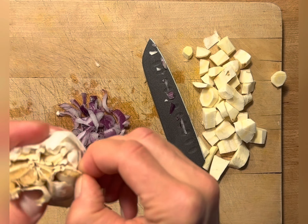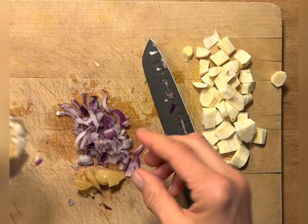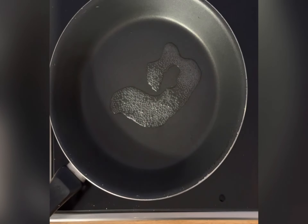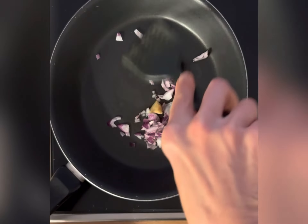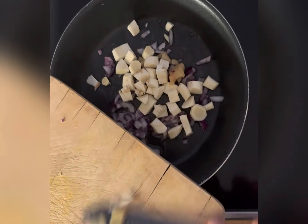We also need a little bit more garlic — if you don't like garlic, leave it out. Add a little bit of water to a frying pan, then add the onion, garlic, and parsnip, and stir.